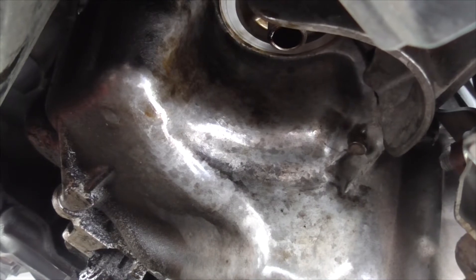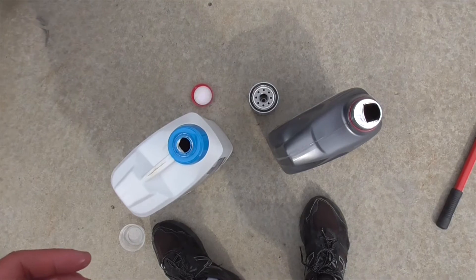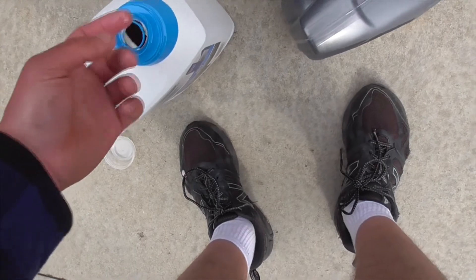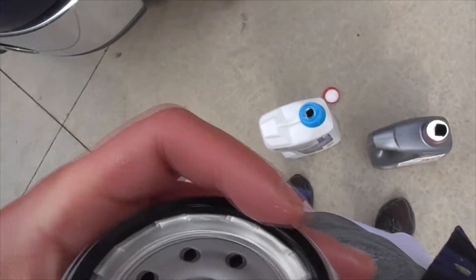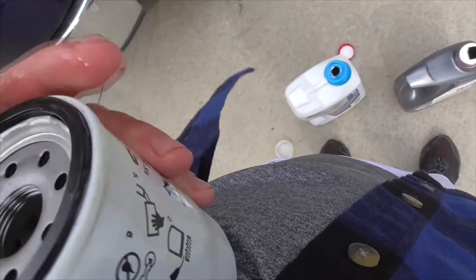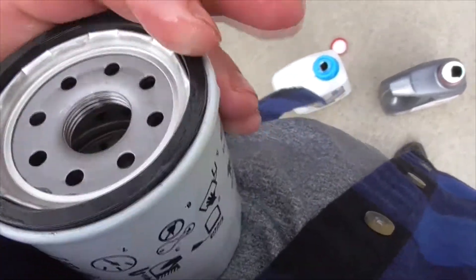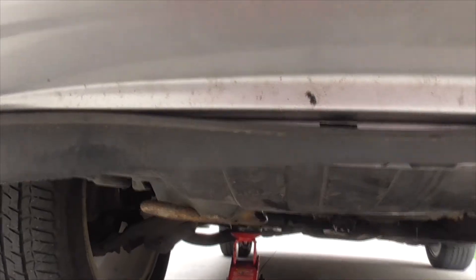Once the oil filter is drained, you can put the new replacement oil filter in. Before installing it, I'd suggest dipping your finger in some of the new oil and lubricating the rubber gasket with your finger. This will prevent cracking. Then screw the new filter in hand-tight.